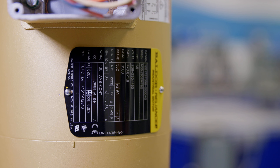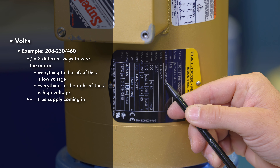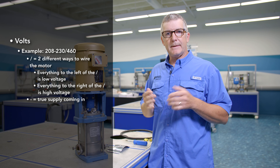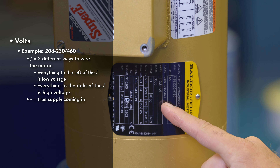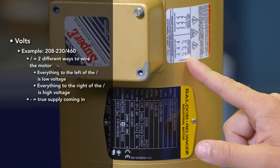Next is voltage. This often causes a lot of confusion because there are many different voltages out there — there's single voltage, dual voltage, and tri-voltage. This happens to be a tri-volt motor. If we look at that, we'll see that it's 208-230/460. The slash means there are two different ways to wire this motor. Everything to the left of the slash is called low voltage, and to the right of the slash is high voltage, which follows the high voltage wiring diagram.